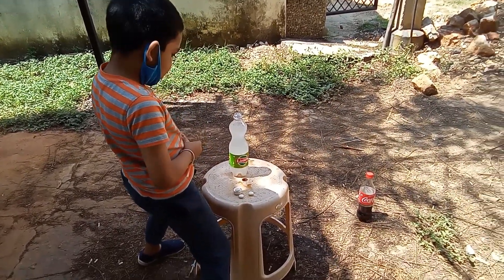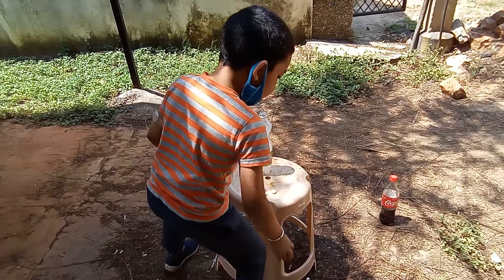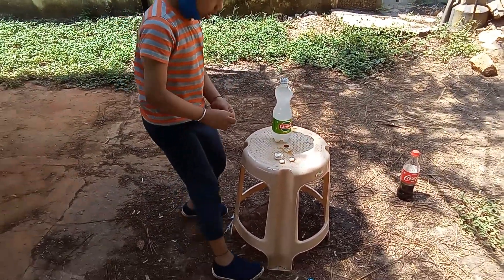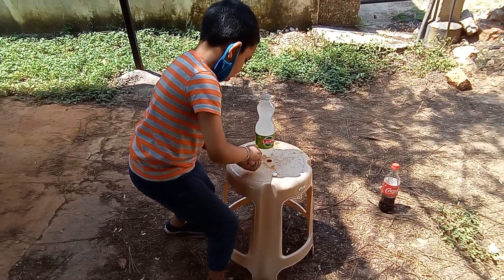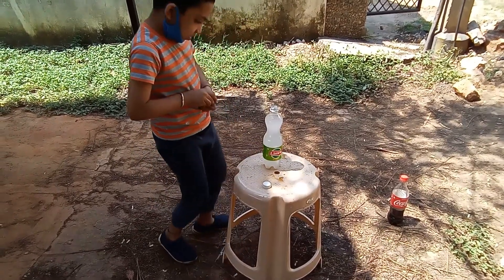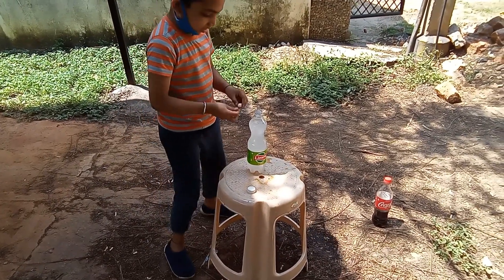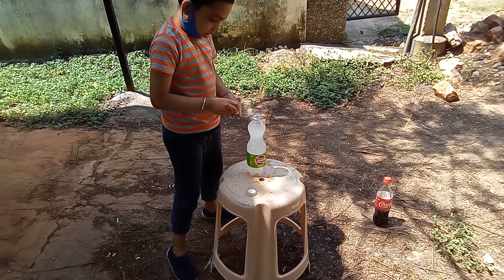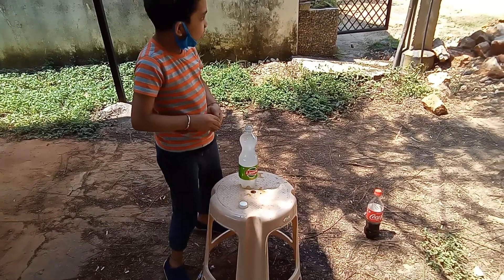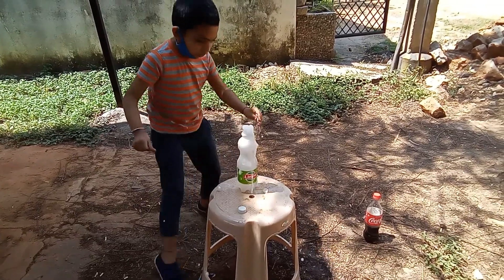Now only the Mentos — yes, now this is the Limca 750 ml bottle. I'm using both 750 ml bottles only. Now I take all the Mentos and slowly drop them in — I'm also scared! Put all together. Yeah I'm trying, yeah I'm trying — whoa, whoa!